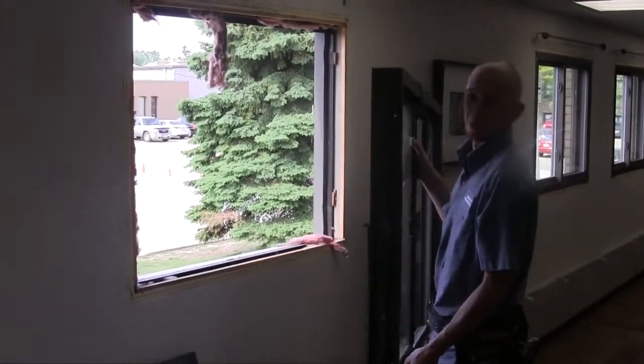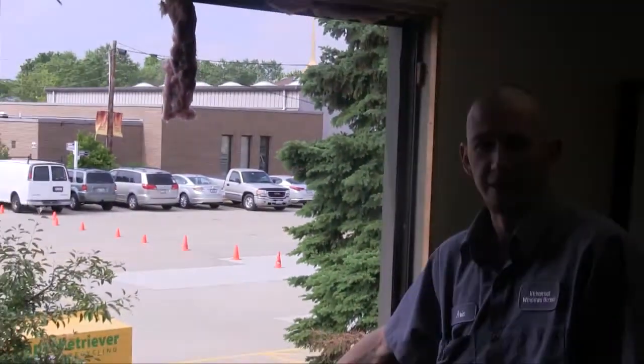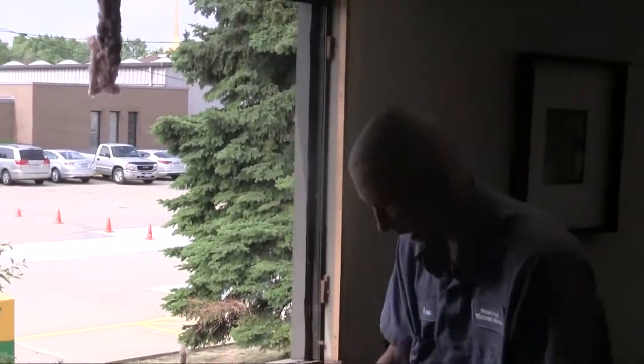Now you can say goodbye to that old metal window. With the frame being removed, we still have all the outer frame that needs to come out. That just takes a couple of screws and a little finesse with the pry bar.